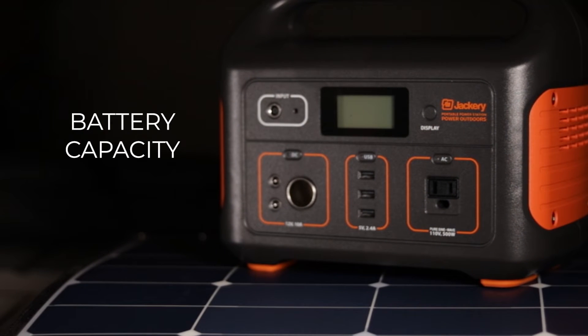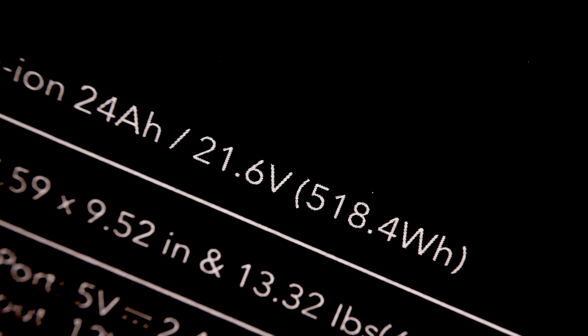The Jackery Explorer 500 has a 518 watt hour lithium nickel manganese cobalt oxide battery, which is just a lithium battery. This is the same chemistry of battery that Tesla uses in their powerwall units. For those looking at this in regards to a camper van setup, a 518 watt hour lithium battery is effectively a 41 amp hour battery at 12.6 volts. The battery has a stated life of 500 cycles, but they state that at 500 cycles the life of the battery is just 80%. So if you completely drain then recharge the battery every single day, after a year and a half you'll still have about 32 amp hours of battery capacity left — actually pretty good, especially considering you'll likely not send it through a complete cycle each and every single day.